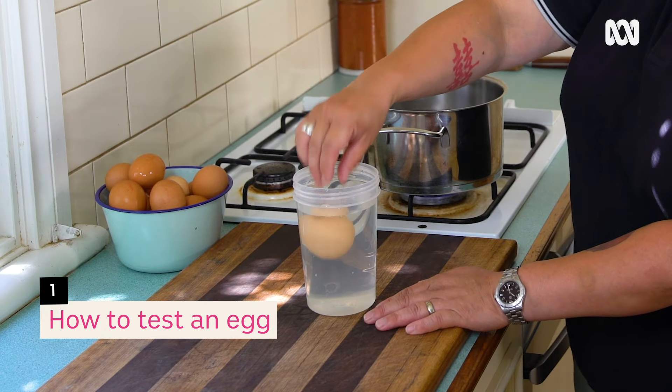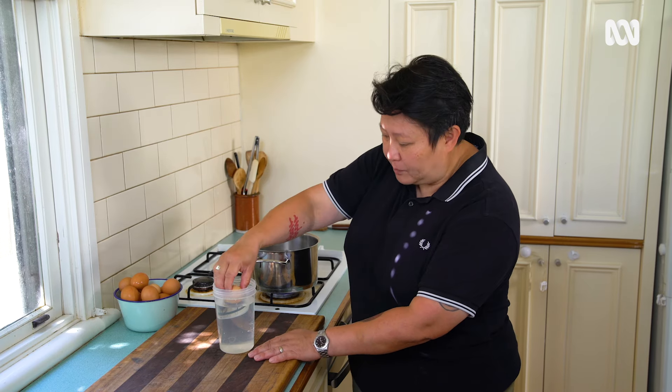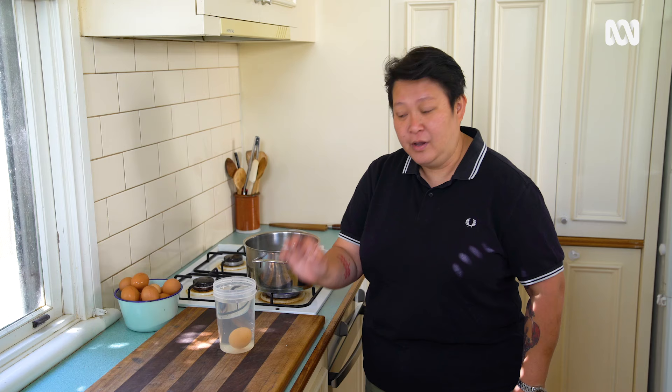Now a simple test to see if your eggs are okay. Grab your egg — I've just got cold water in here. Drop the egg in. If it sinks to the bottom, the egg is okay to go. If the egg floats to the top, put it in the bin. It means the air bubble in there has gotten too big and the egg's no good anymore, so you've got to get rid of it.